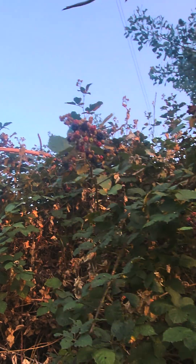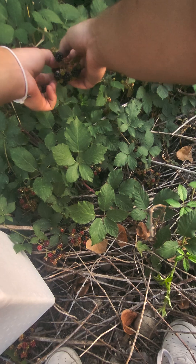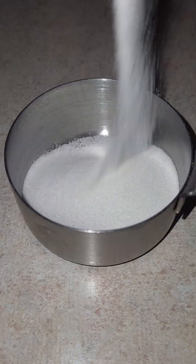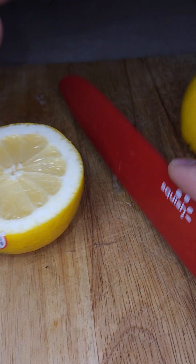Homemade blackberry cobbler. Fruits are the best tasting foods created, and I might have to rank blackberries in the top 5. But what better way to make a homemade dessert than going outdoors, enjoying golden hour, breathing in the fresh air, and collecting blackberries that aren't covered in pesticides.